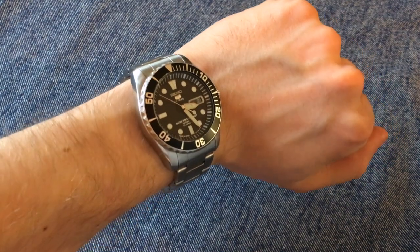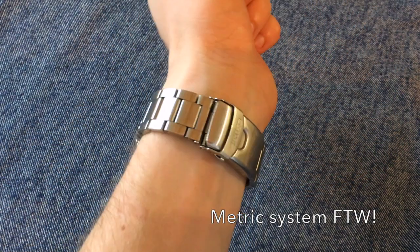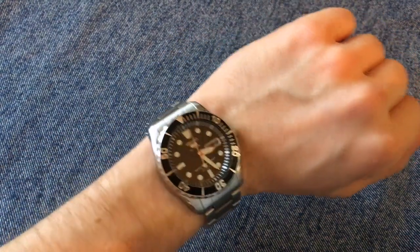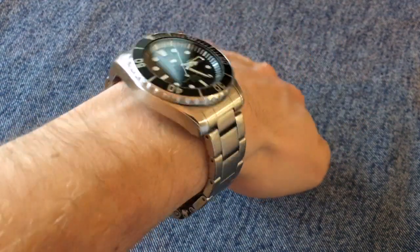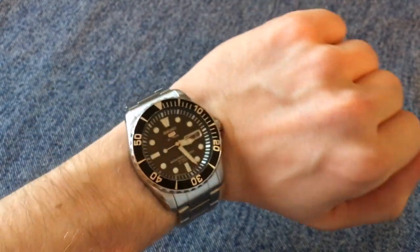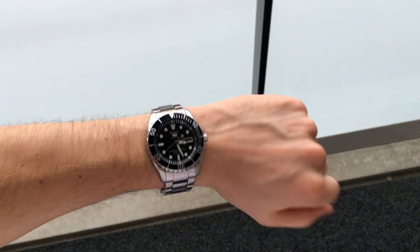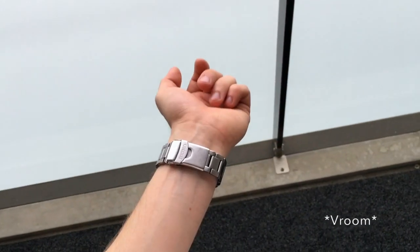Here's the Seiko Sea Urchin on my 17 centimeter wrist. As you can see it's on the heftier side, but for a tool watch or a beater watch I think it's just right. It does wear a little tall but that doesn't bother me — it just adds to the wrist presence. Here it is from a little further away so you can get a better sense of the overall size.